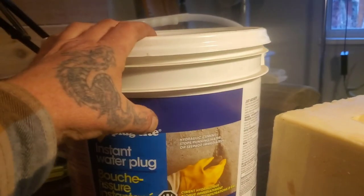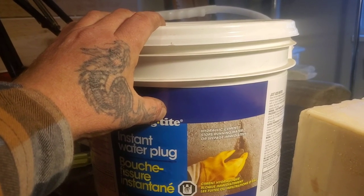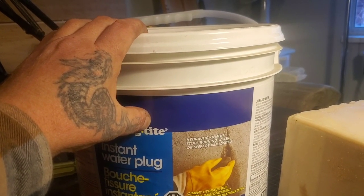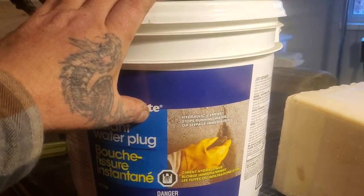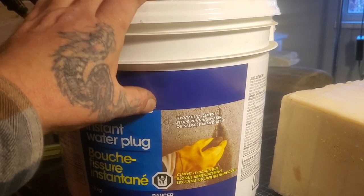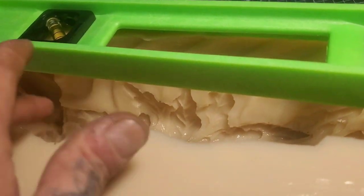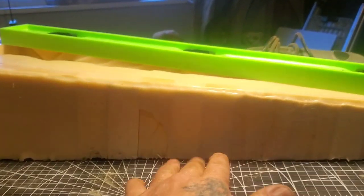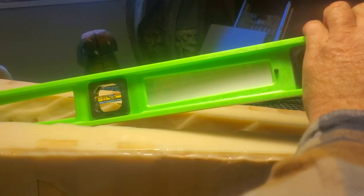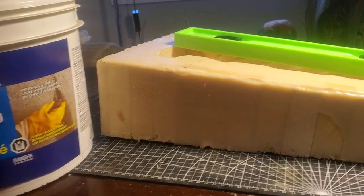I've got a bucket of hydraulic cement that cost me $30 - I'll probably get three pours out of it. I'd love to read in the comments people's opinions on different types of cement for pouring, if you've got experience. I just bought this stuff because I want it to set faster - it sets really quick. I got the mold release sprayed in there already. The mold isn't level, so I'm going to put it back on the original board, get it level, and then do the pour.